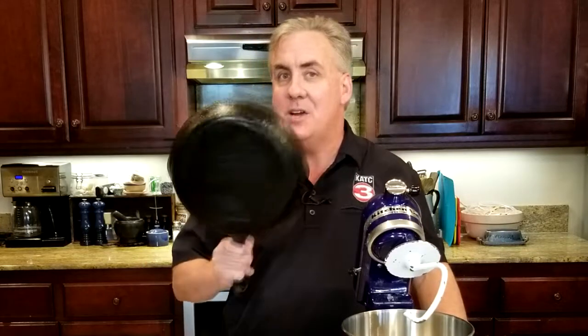You can certainly mix these up by hand, but it will go a lot faster if you have a mixer, preferably with a dough hook. And then you're also going to need a black iron skillet.